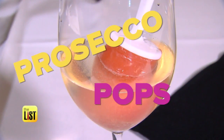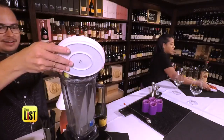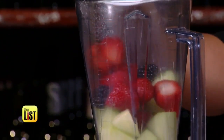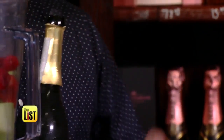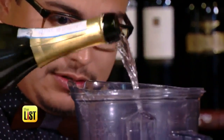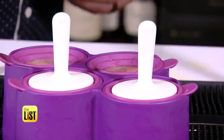Next up: Prosecco pops. All you need is a blender, the freshest fruit you can find, and your favorite Prosecco. Start by dropping your fruit in a blender, then add Prosecco. What makes Prosecco great as opposed to other bubbles or champagne? It really has that bright fruit in there. Then fill a popsicle mold or even an ice tray with the mixture and freeze for six hours.